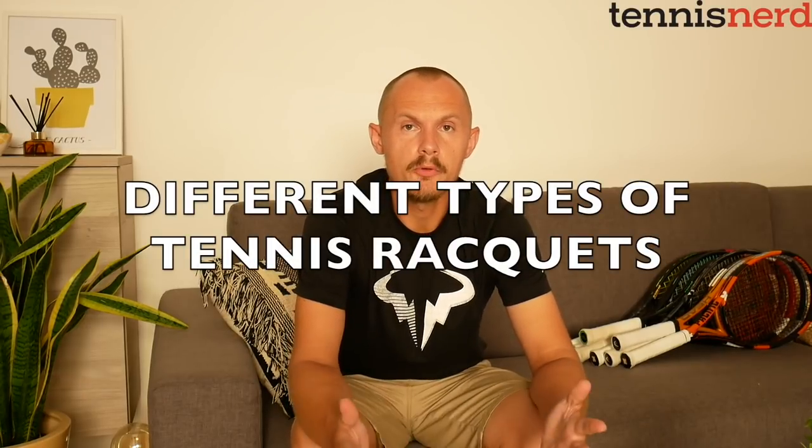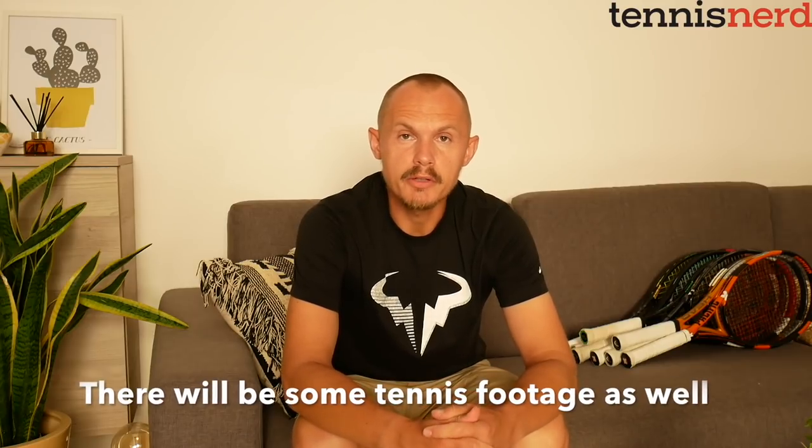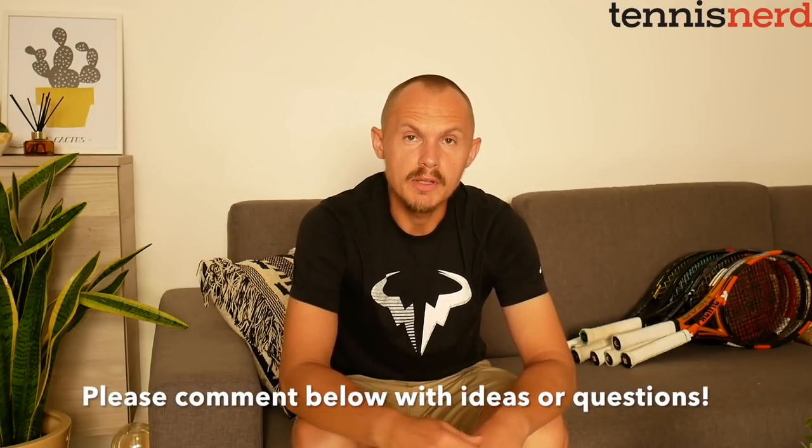Hey fellow tennis nerds, welcome to a different format of the Tennis Nerd vlog. I tend to dislike videos when someone is just looking at the camera and talking into it and there's nothing really happening, but I'm going to try this format and see how you like it. Please comment below if this is something you want to see more of, or if you have any interesting ideas of topics you want me to talk about.